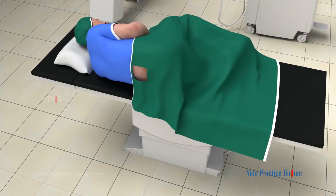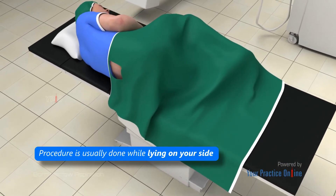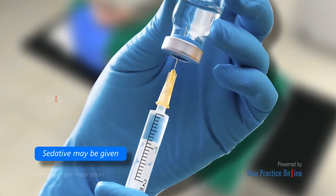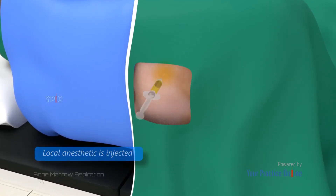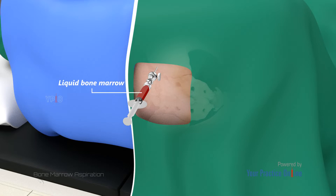The bone marrow aspiration procedure involves the following steps. The procedure is usually done while lying on your side. A sedative may be given prior to the procedure to help you relax. The area of needle insertion is marked and cleaned with an antiseptic. A local anesthetic is injected to numb the aspiration site. A needle is inserted through the skin and into the bone marrow, and a syringe is then used to draw out the liquid bone marrow.